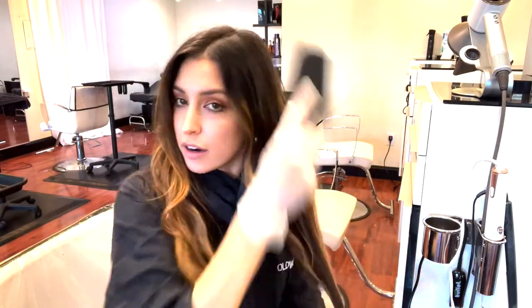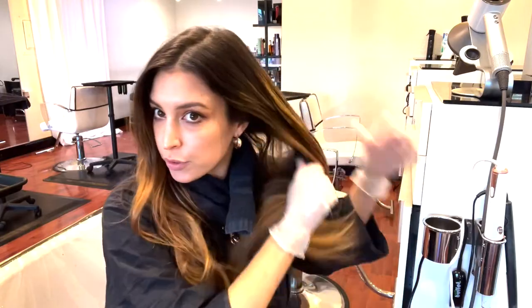I like to just brush through my hair to get out any tangles and remove any hairspray, dry shampoo, or products I put in this morning.